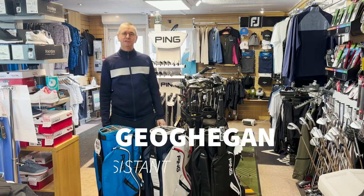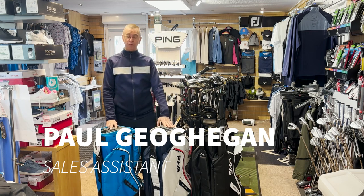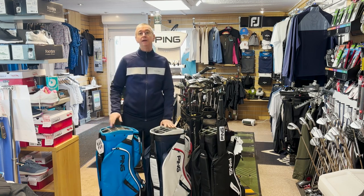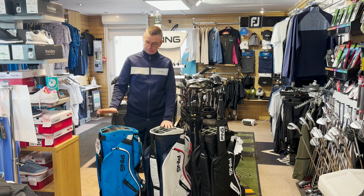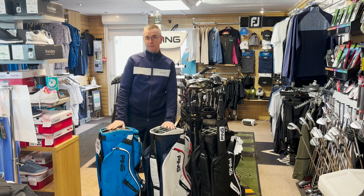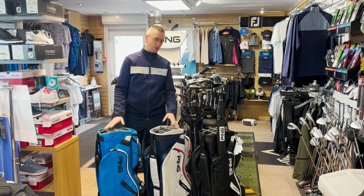Good afternoon everybody, it's Paul in C4 Pro Shop here. Today I'm going to bring you some information about the new cart bags from PING that have come into the shop yesterday. As you can see, we have three colors here — come in and talk to us about the features that I'm going to go through with you now.